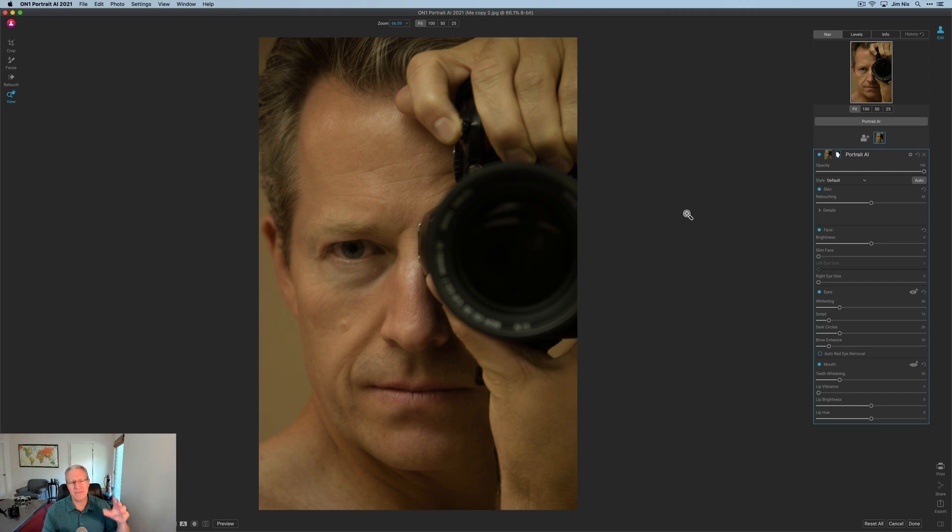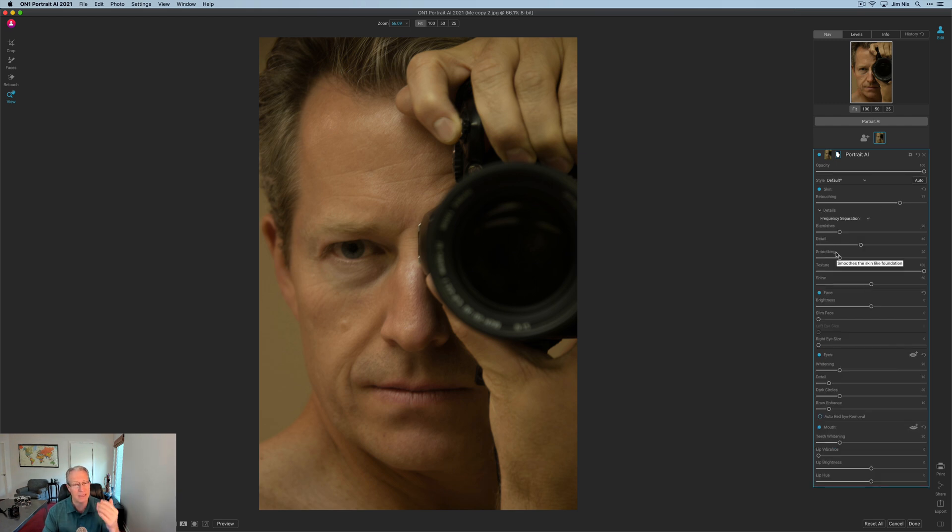I'm jumping into this product today to give you my first impression. I've edited a few photos and played around with it a little bit — I don't know a whole lot about it, I'm just going to be clear. And if you've been here before, you know portraits are not my primary thing that I shoot. I want to be more well-rounded, which is really what I'm trying to accomplish here. So let's jump into it. You've got me in a talking head video, but this is the interface for Portrait AI 2021. On the right-hand side you've got various sliders that allow you to manipulate the image. You can see here there's skin retouching — you can drag it to the right to increase that. If you click the Details tab, you'll see several more sliders.